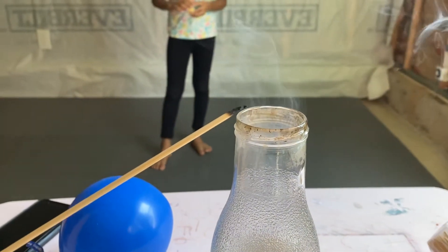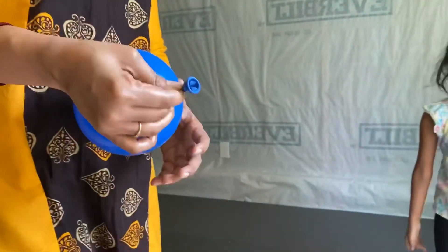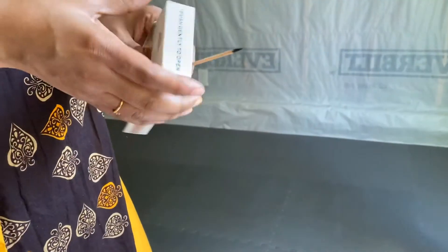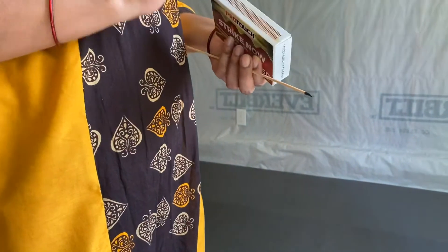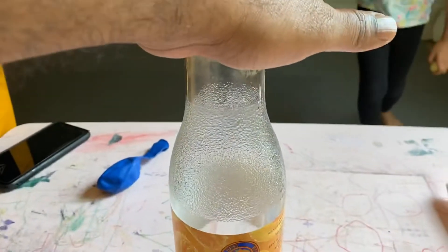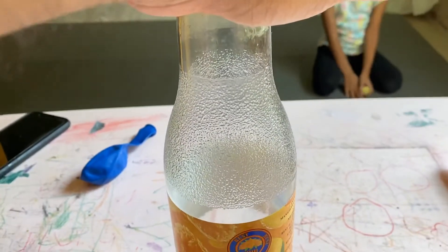That's without O2. Oxygen is a bit heavier than air, so it's going to actually go down. So now this bottle has oxygen in it. I'm testing if the oxygen is good quality.